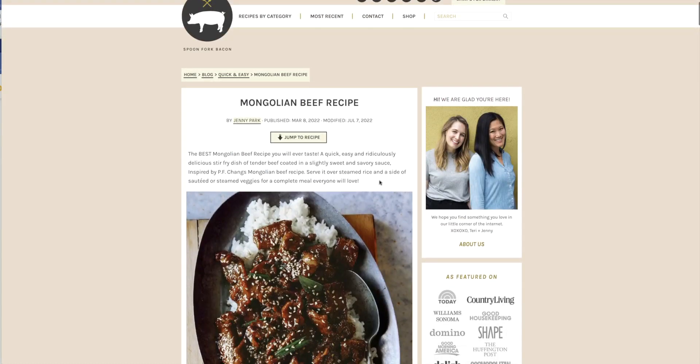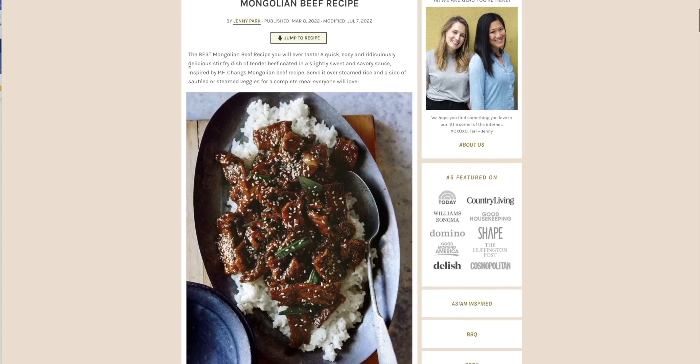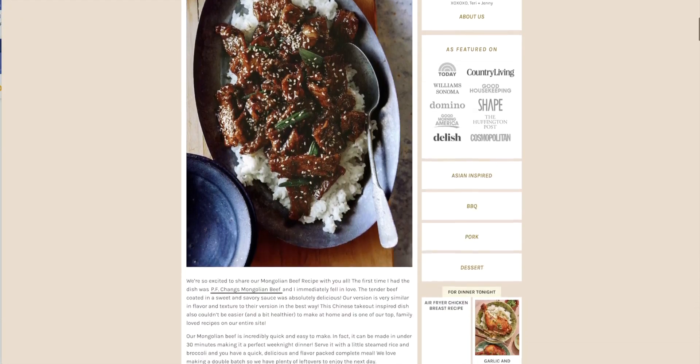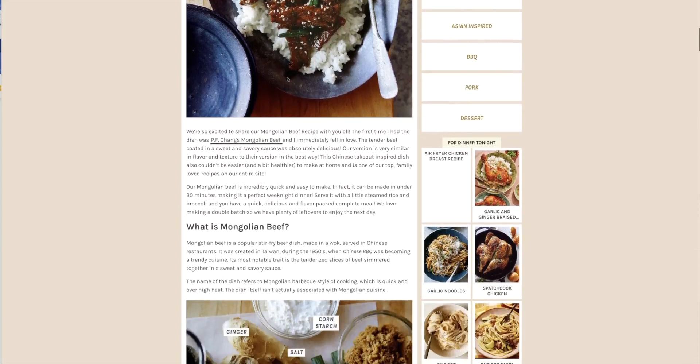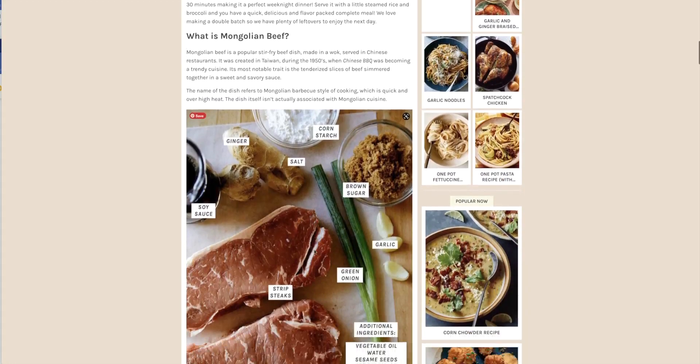Today I wanted to talk about Mongolian beef. I just happened upon this looking for beef recipes and it looks great. It's inspired by PF Chang's Mongolian beef recipe. Here's an interesting tidbit: Mongolian beef was actually created in Taiwan during the 1950s when Chinese barbecue was becoming trendy.